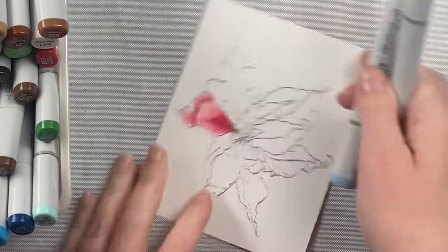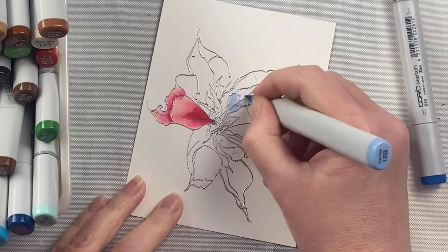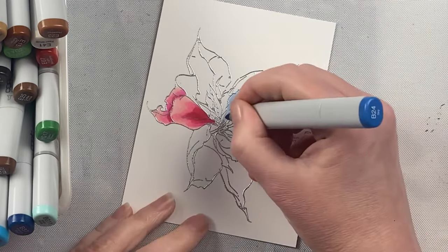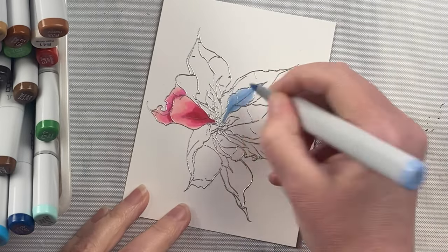I do the light color first, then I do my medium color, and then I go in with my darkest color. And then I go back with the medium and blend between the dark and the medium. And then I go back with my light and blend the whole thing.